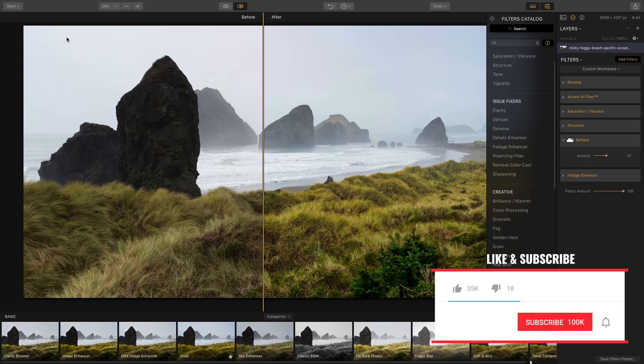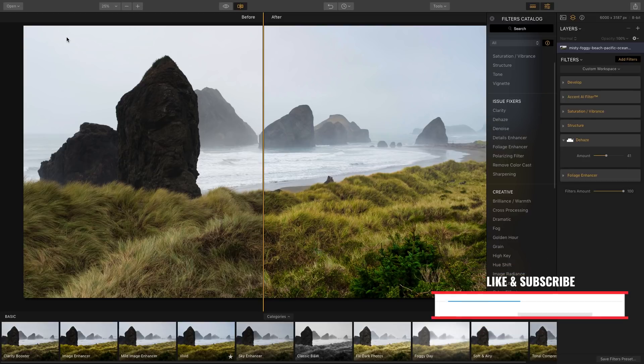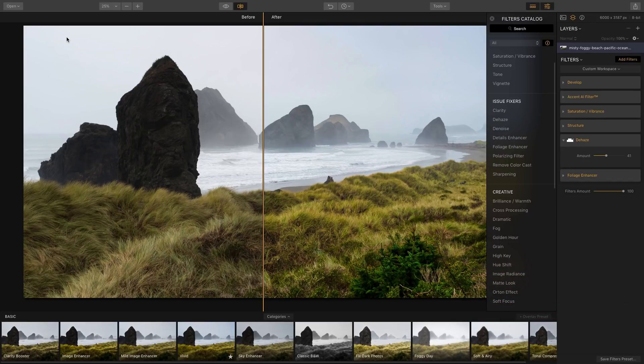Hey, what's up you guys, and welcome back to Premiere Gal. If you guys are new here, consider subscribing and hitting that notification bell so you're notified when I publish new video editing, production, and photo editing tutorials on this channel.